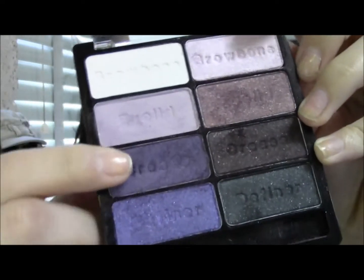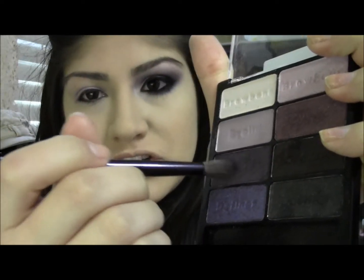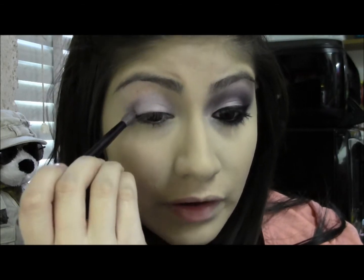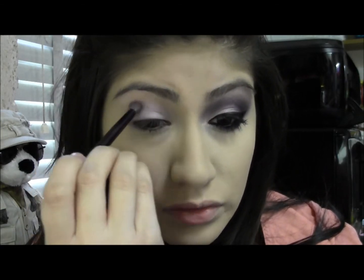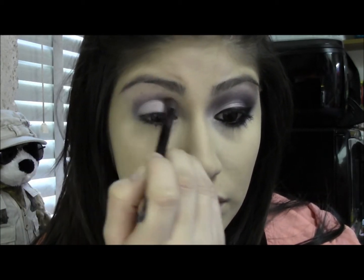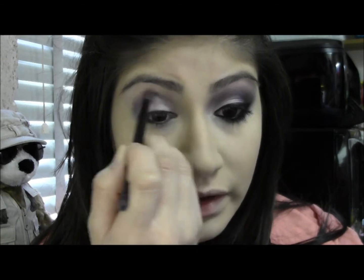Now I'm taking this detailed crease brush and this crease color from the left side. I'm dipping my brush into it and tapping off the extra, because this eyeshadow does create fallout and you don't want it all over your face. So you're just going to put this directly into your crease — it's a little dip in your socket bone. Just keep adding as much product as you need until you get the color quality that you want.